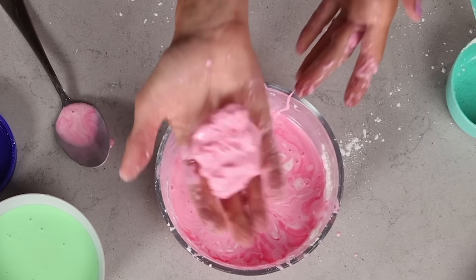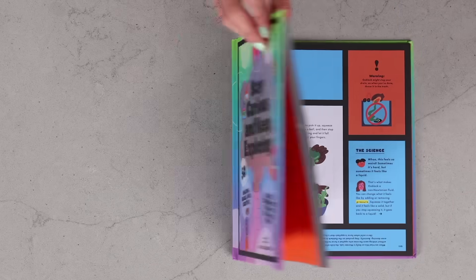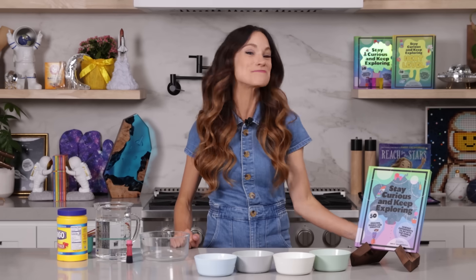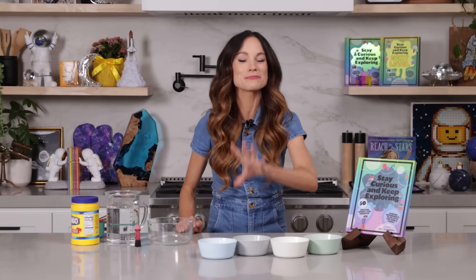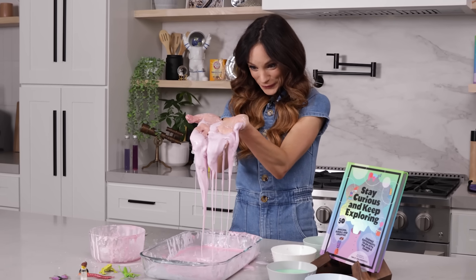Have you ever wondered, can a fluid be both a solid and a liquid? Yes, it can. And today I'm going to teach you how to make one at home with my experiment, oobleck. Hi everyone, I'm Emily Calandrelli, MIT engineer and host of Emily's Wonder Lab. On my channel, we talk about all things space and science. So grab some cornstarch because we are about to make the world's most popular science experiment.